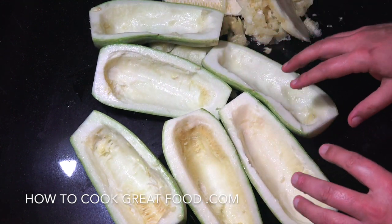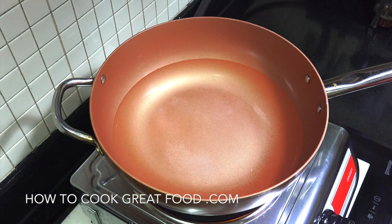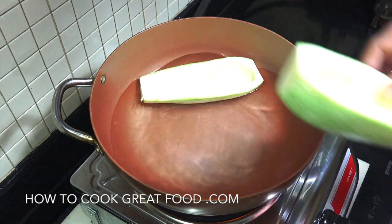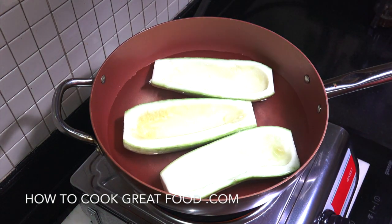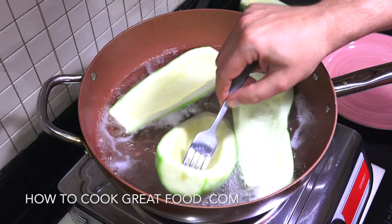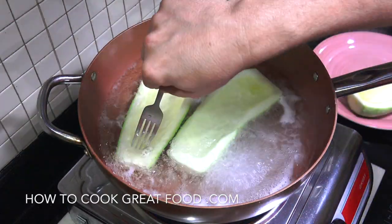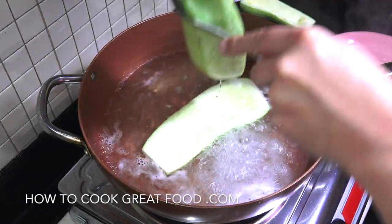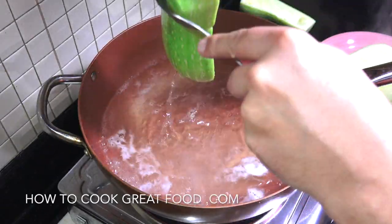Because of the size of these ones — they're very big — I'm just going to blanch them. So, a pan with some water in it, a touch of salt, and we're going to pop them in. Just going to let them go for about four minutes. And there you go — still very firm, just four minutes of blanching in some boiling salted water. That just gives them a little head start when we put them in the oven.